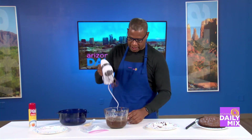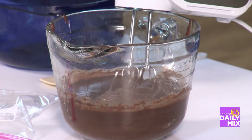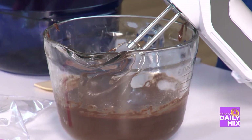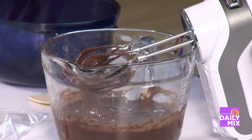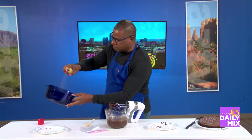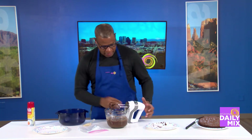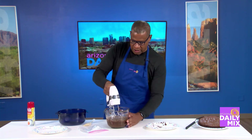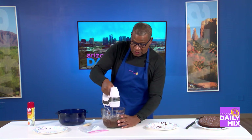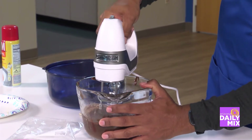Then what you do is you take this and get the trusty little thing and mix it all up. I suggest spraying it a little bit so it comes out pretty nicely. Take a little bit of Pam, get it in there — that's perfect like that. Then get in here and get the mix going. This is literally going to take all together about seven minutes to put in the microwave and do.